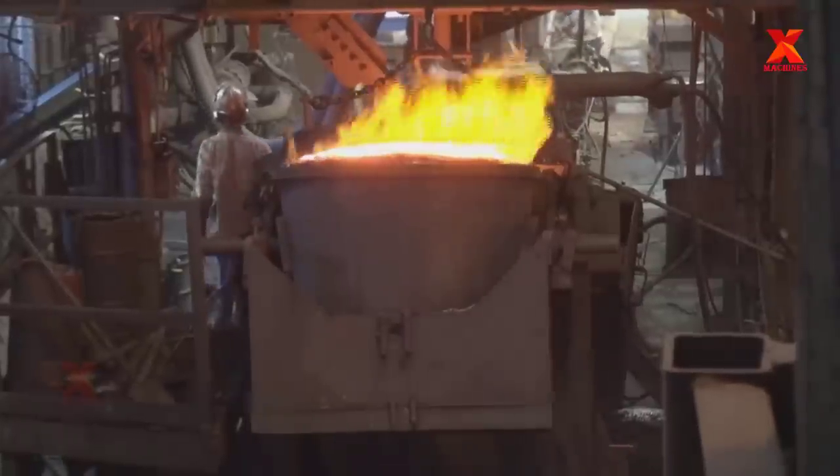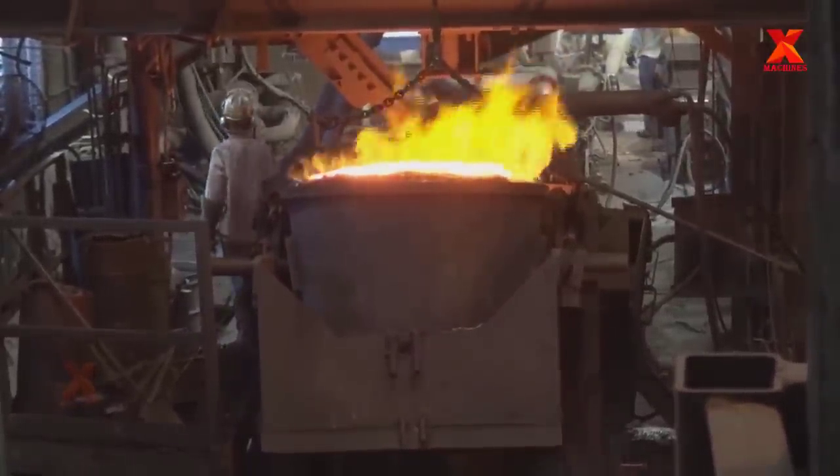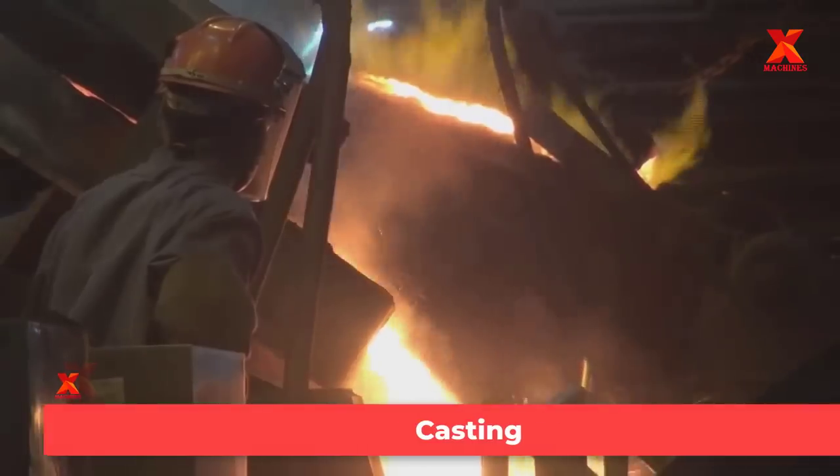The addition of magnesium is one of the major differences from the past. The next step is casting. Ductile pipe is manufactured using the Dell Evoke process.